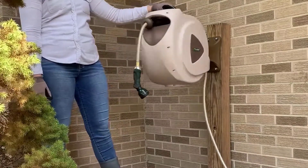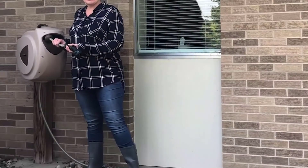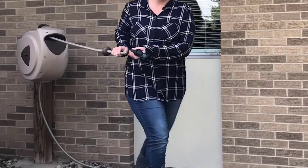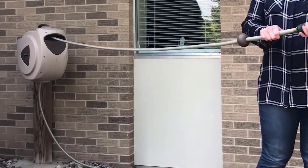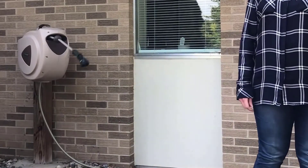To use this unit, simply screw the hose connection into the spigot, connect the nozzle, then turn the spigot on. When using the hose, pull it out to the desired length and it will lock in place. Once finished, tug the hose and it will retract back.